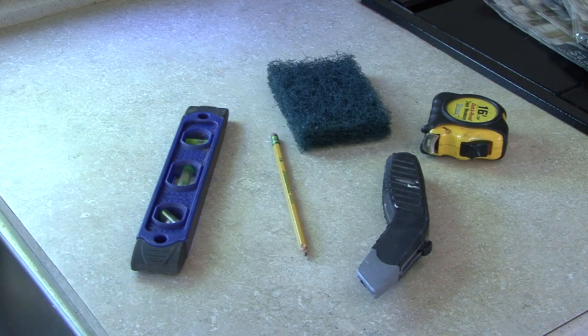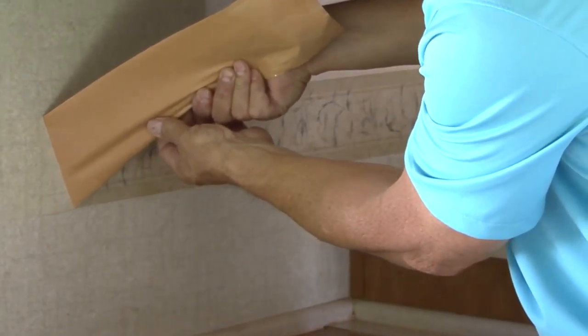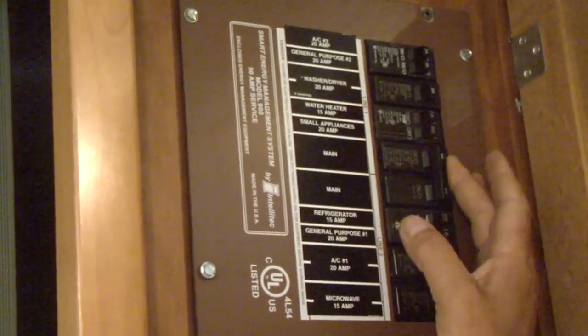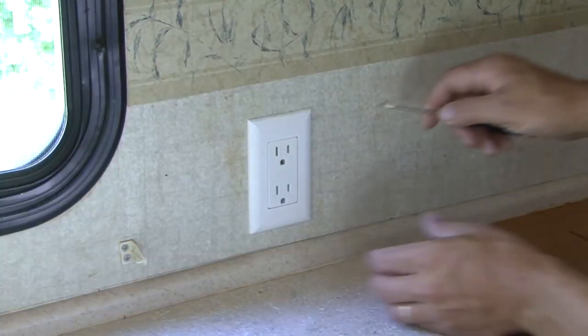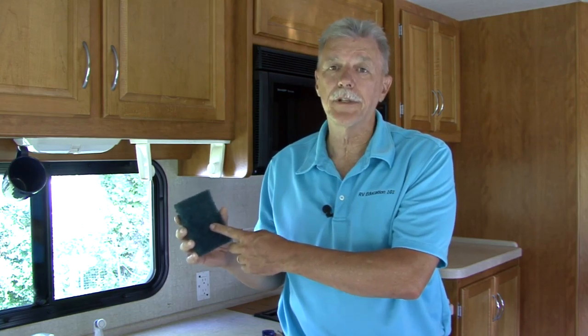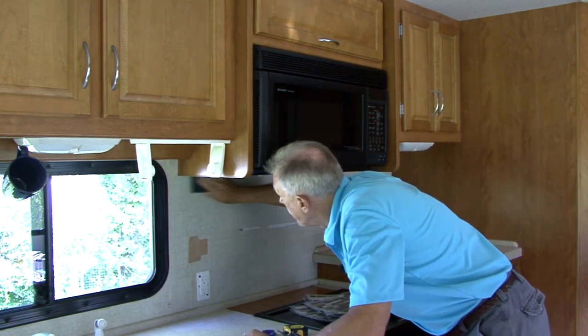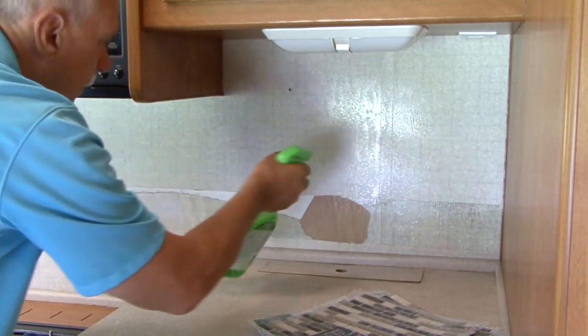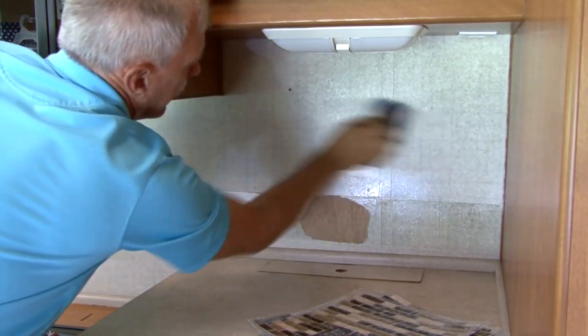I always say the key to a good finished product is the preparation and planning that goes into the job. In this case prepping the surface area will pay big dividends in the final product. Make sure any power going to the RV is turned off and remove any outlet or light switch covers from the area you will be working in. I use a scuff pad like this to scuff the surface so the tile would adhere properly. Next clean the surface area with a wet sponge or rag and a degreasing agent and let dry.